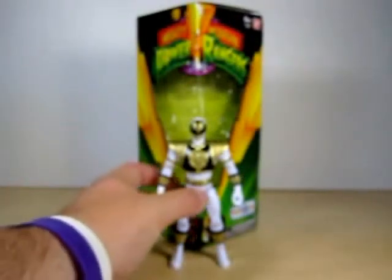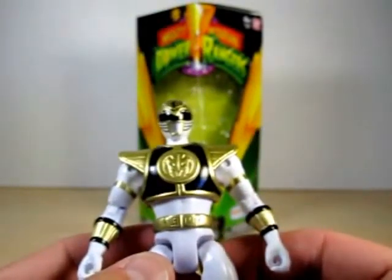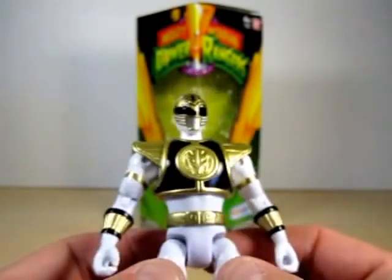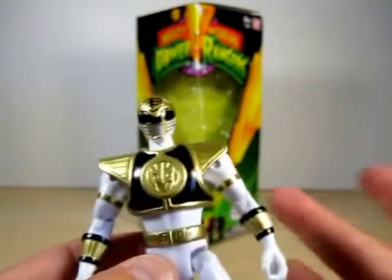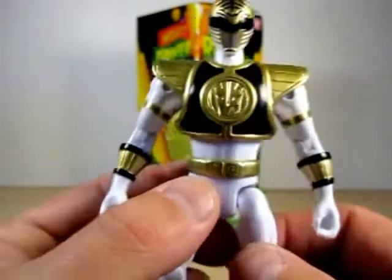Let's go ahead and check out the White Ranger now. Pretty much it is the same scale as the Green Ranger, and the whole molding is a little bit different. Well, it's the same mold but pretty much painted in gold, white, black, some silver, and so on.